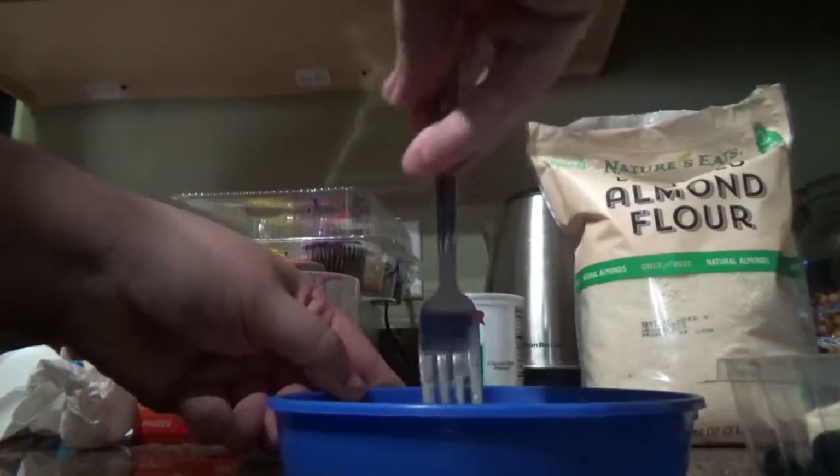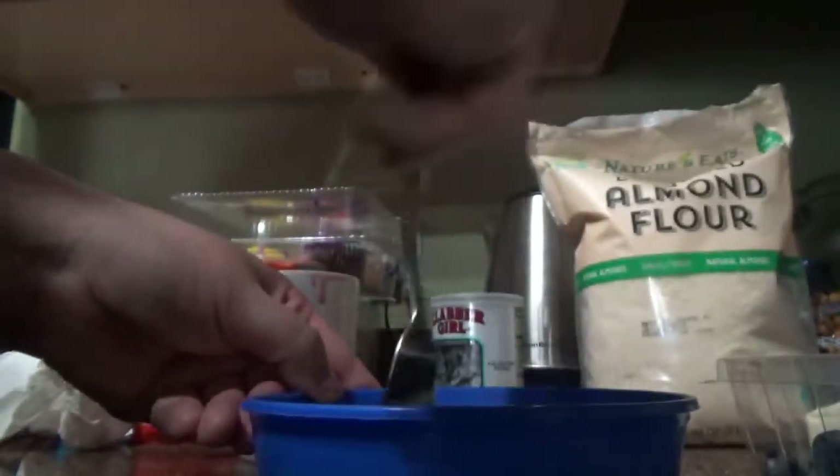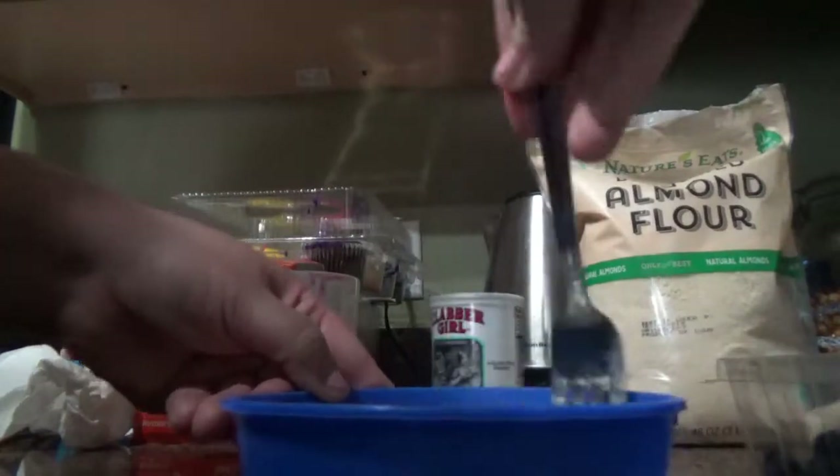I usually like to put cinnamon in here also, but I don't know where my cinnamon is. I was trying to look for it for the coffee too, and I couldn't find it. I need to get another one.